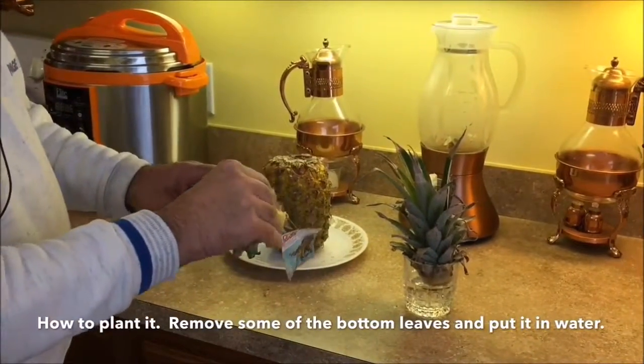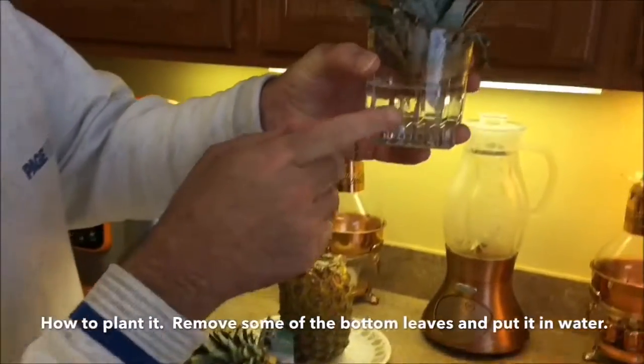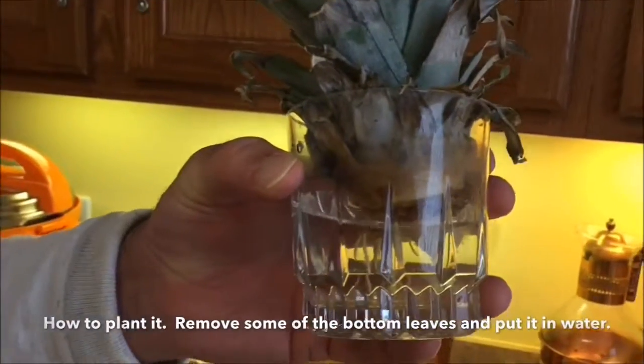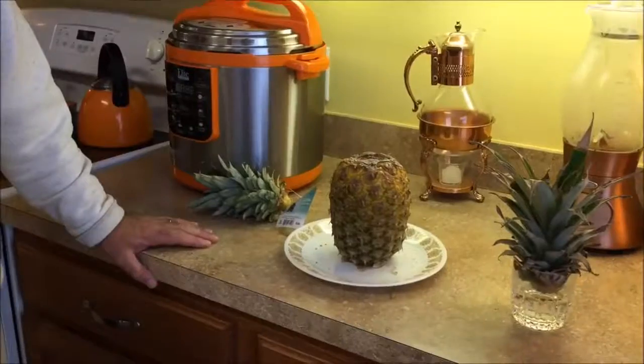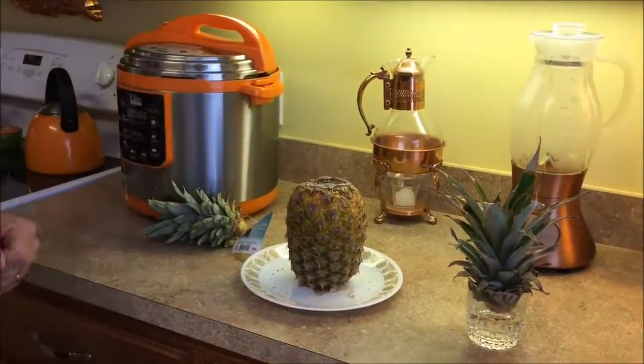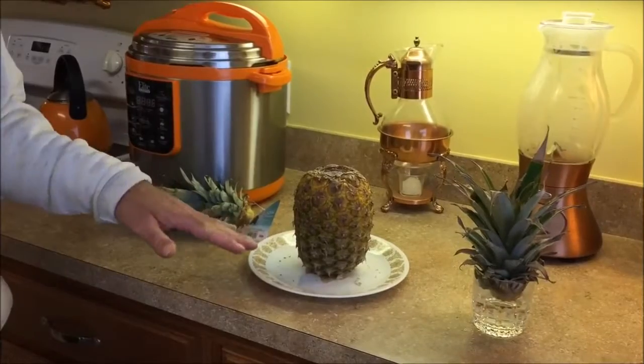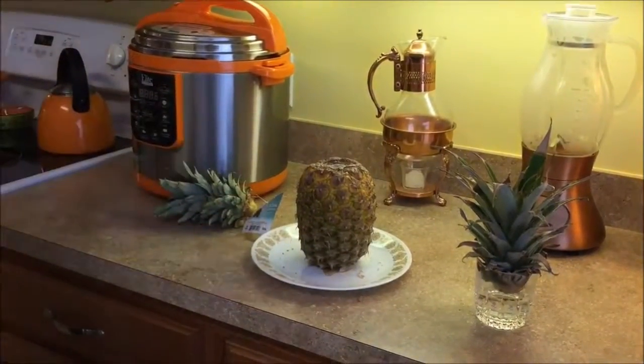To grow it, remove some of the bottom leaves until you see the root nodules, then just place it in water. In time it will grow roots, then you transplant it into a pot. Store the pineapple upside down — it's normally sweeter at the bottom, but allowing the juice to flow to the top will make the top just as sweet as the bottom once you cut the pineapple.